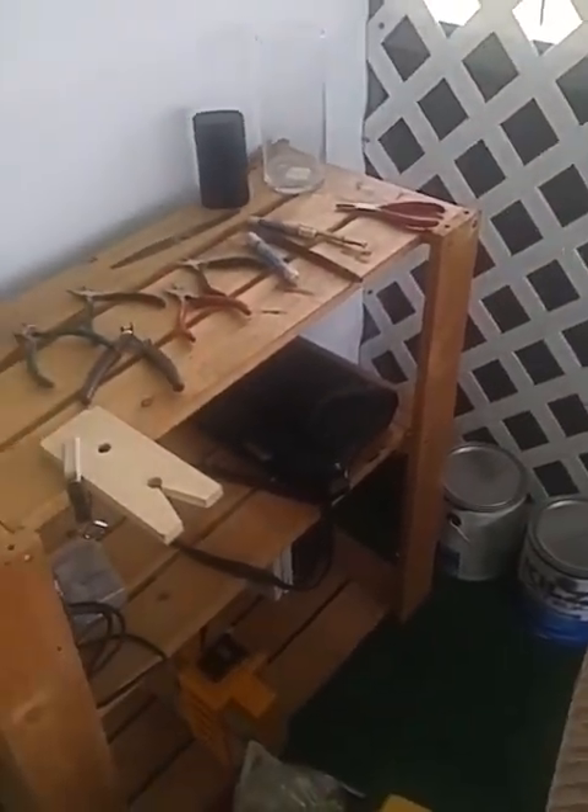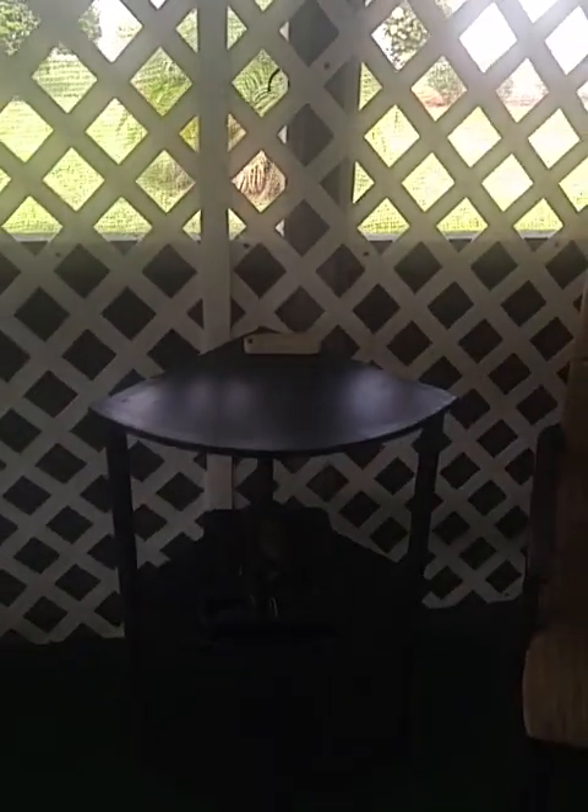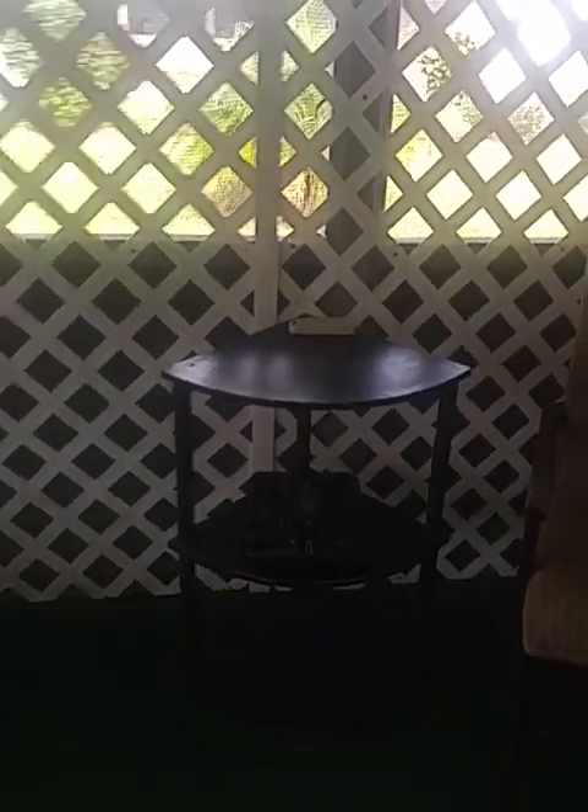This is Eunice and I'm here today to show you my little workstation. This is actually my screen room that I use for a workstation. It's so relaxing out here. I usually just come out here and sit and enjoy because this is where I can think, be private, and concentrate.